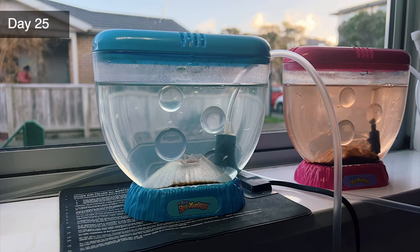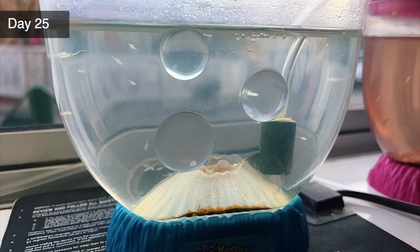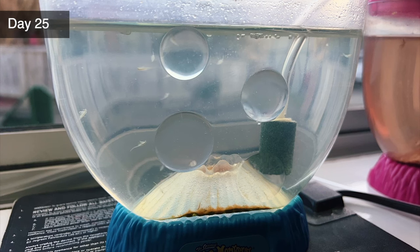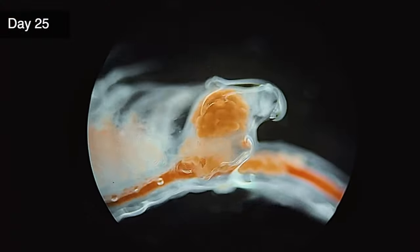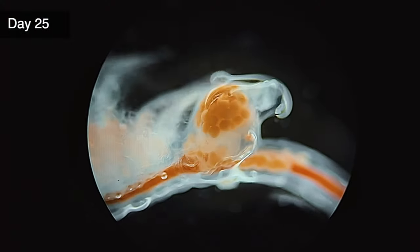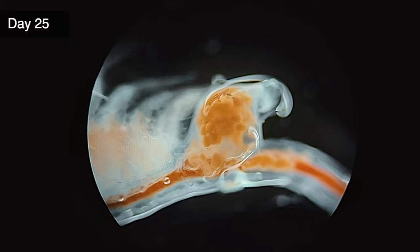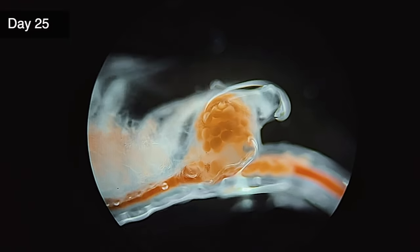It's been 25 days since the sea monkeys hatched and I've noticed one of the largest females is starting to produce an egg sac. Lady sea monkeys are capable of something called parthenogenetic reproduction, where they can produce eggs without them being fertilized first by a male. Because I haven't seen this one mating, that's probably what's going on here. Under the microscope we can see how the egg sac looks up close. It's quite amazing to see her shuffling those eggs around.